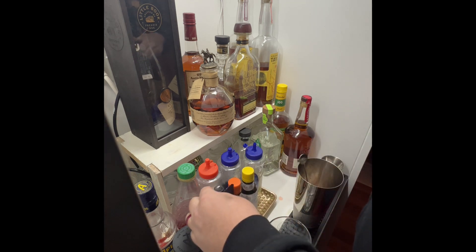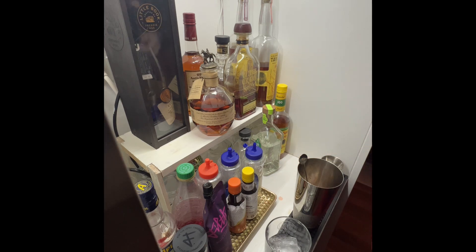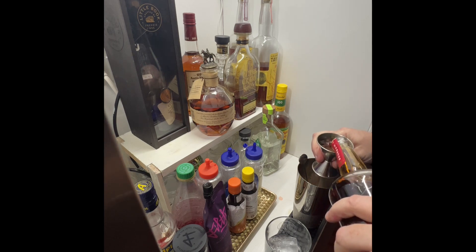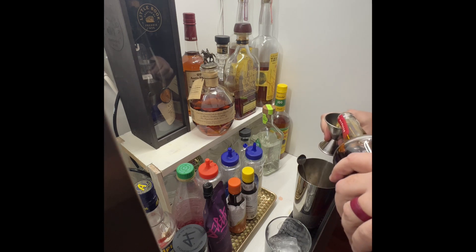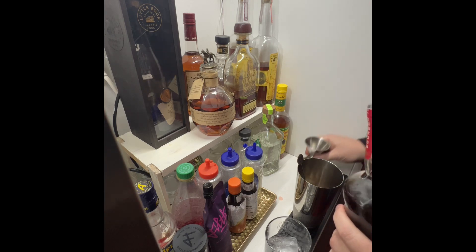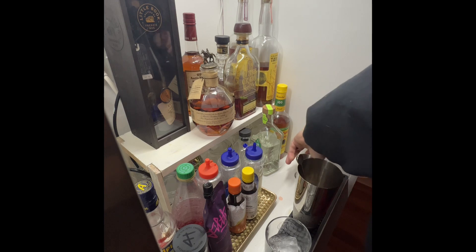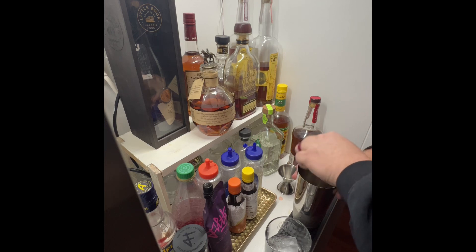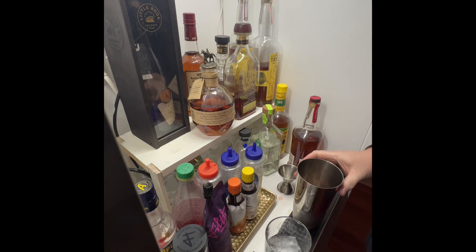...that filthy black cherry syrup in there. That's usually pretty good. Then two jiggers — I like Wild Turkey 101 a lot. It's a good everyday whiskey. I don't know where my little strainer is.